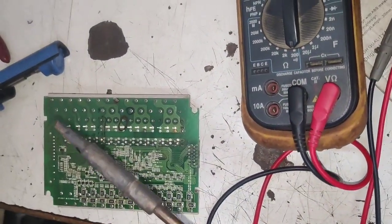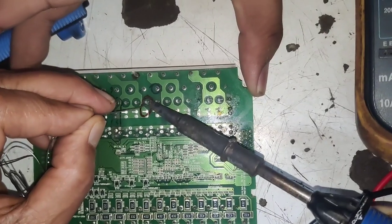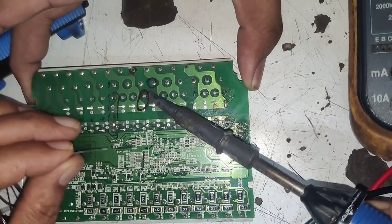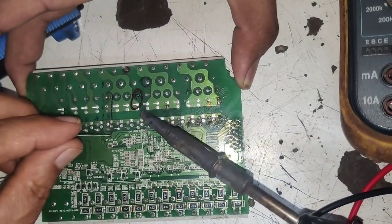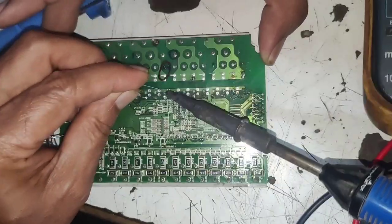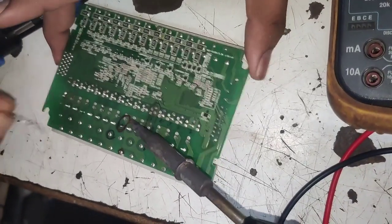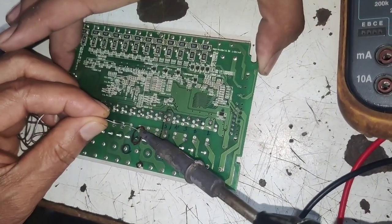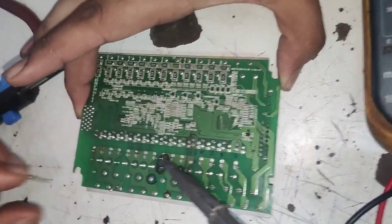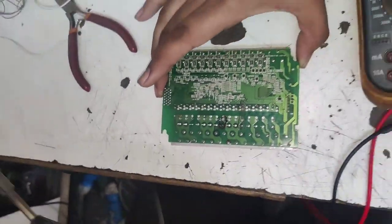Now for desoldering this relay, first you need to add soldering wire on this terminal. So first we add some soldering wire. After adding this soldering wire, your relay will desolder very easily. We add some soldering wire, and for desoldering we will use a desoldering pump. First we add some soldering wire on all four terminals. In this relay, we have total four terminals — coil voltage plus and minus 24 volt, also one common point and one NO. So in this relay, we have total four points. After adding soldering wire, we use desoldering pump for removing solder.